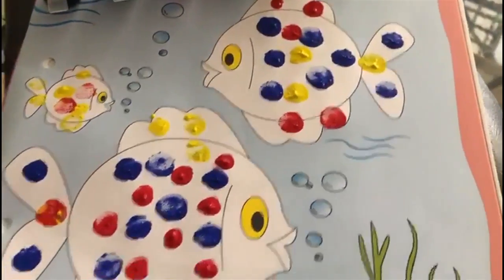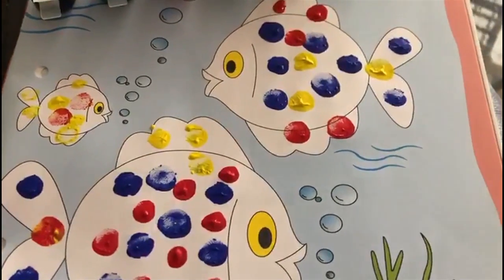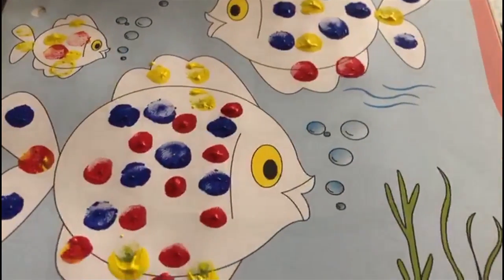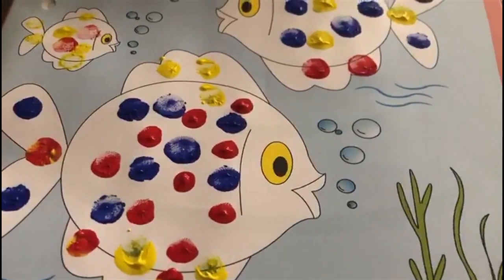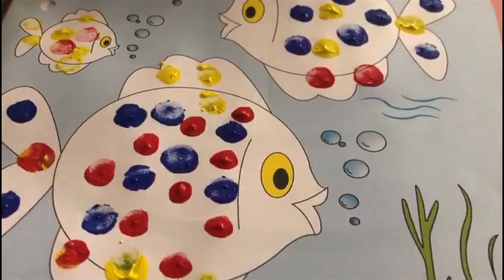This is how your fish is going to look after it is completed. I hope you have enjoyed this activity. Till we meet again. Bye children. Bye.